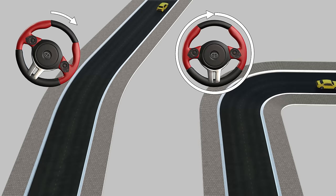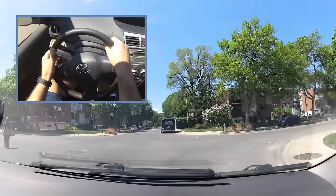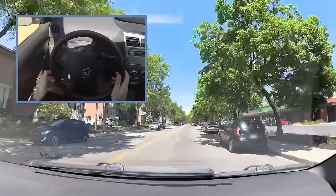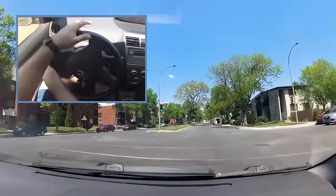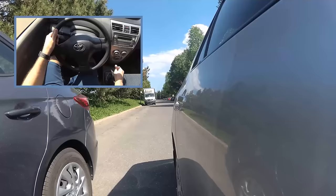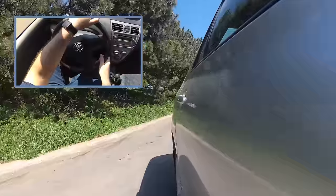For example, if I'm on a curve like this one, I'll turn the wheel only slightly. If I'm turning at a 90-degree intersection, I'll turn the wheel more — three quarters of a turn, for example. If I'm doing a U-turn, I might turn the wheel all the way. The same applies when reversing: the more you turn your steering wheel, the sharper the angle the vehicle will have.